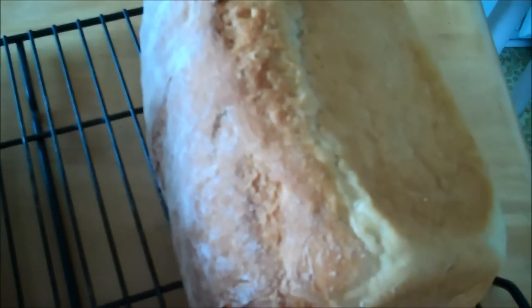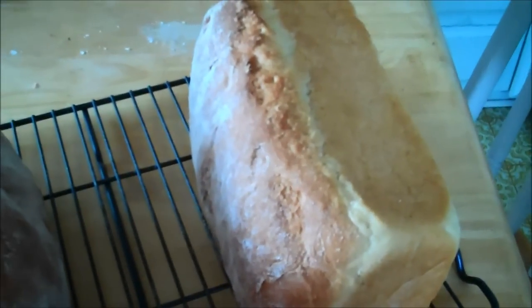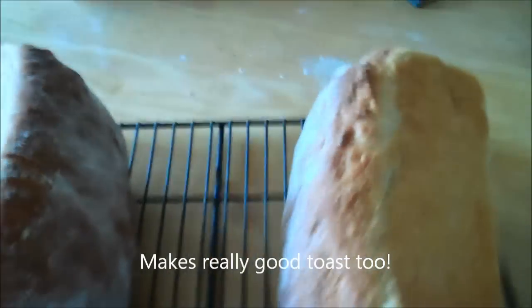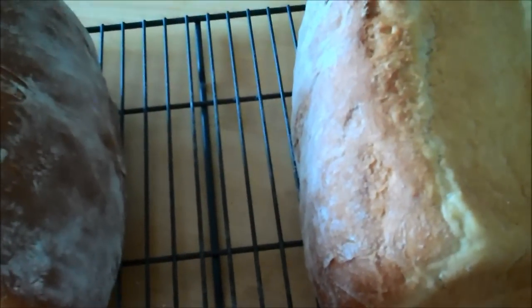You can freeze these — they freeze really well. Just make sure the bags are sealed good. I'll freeze one and we'll eat the other one tonight. This is kind of a sweet white bread — sweet Amish white bread. Enjoy!